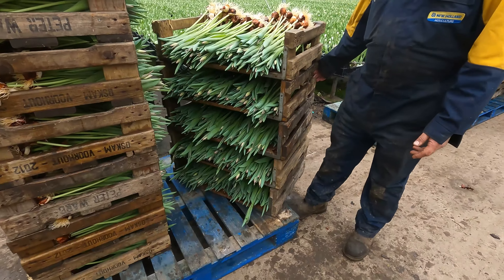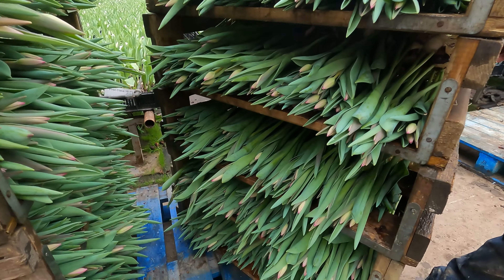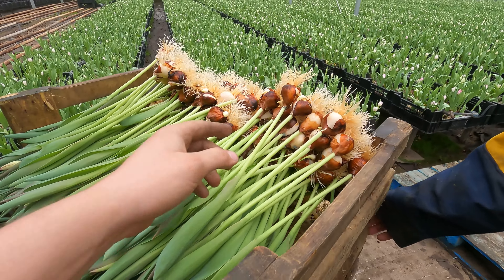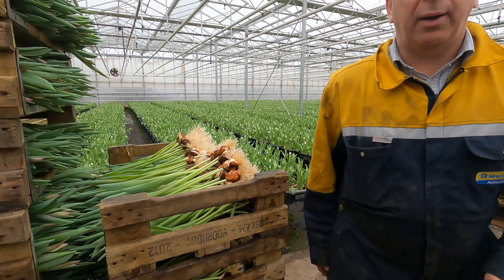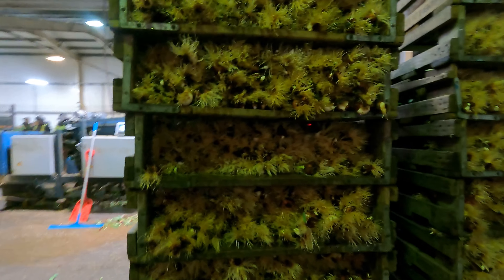So where is the soil then? No soil — all done hydroponically, using water. That is all they need. This is why we grow our own bulbs, so that we can feed the bulb and make it as strong as possible, so all we have to do is give it water. Same as when you were a kid and you had a daffodil in a jam jar and all the roots went down into the water and then it made a flower. Exactly the same principle.